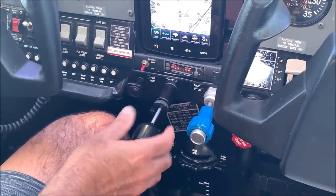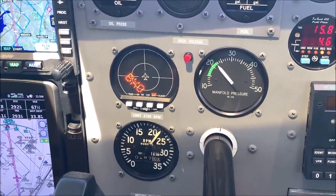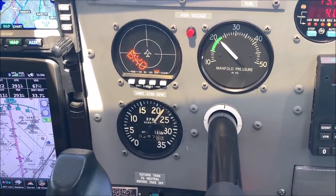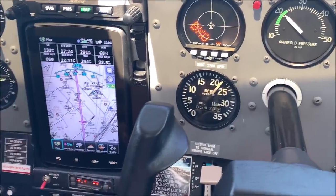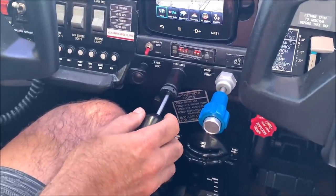Now McFarlane came out with a vernier throttle. I'm really liking it because you can do fine adjustments for every aspect of flight — especially in the mountains, in canyons, and on slow-speed approaches. It works really nice and definitely helps with precision flying.